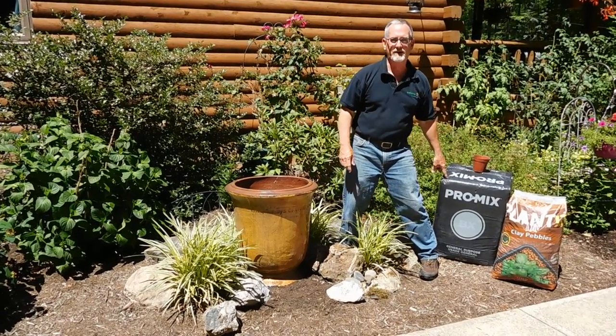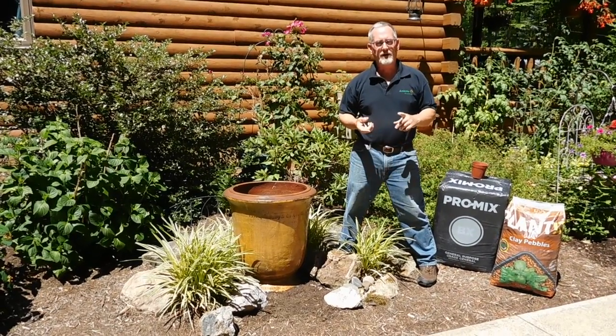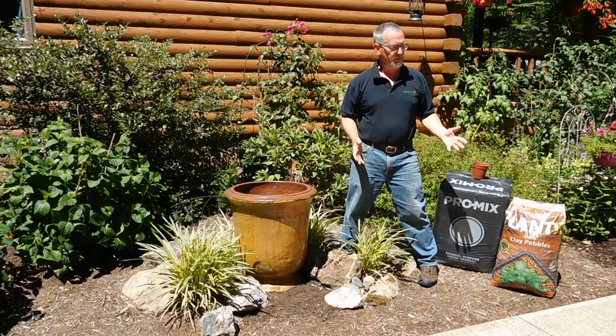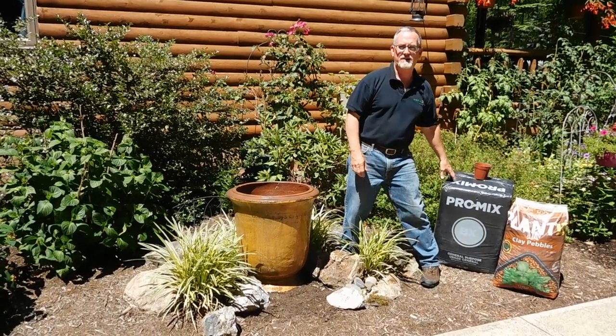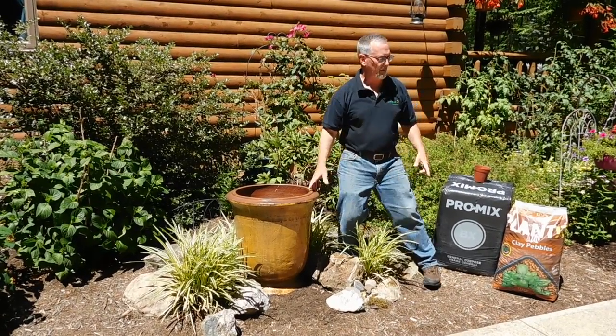Today I'm using ProMix potting soil. I also like Fafard container mix, Roots Organic, and Happy Frog. All of those potting mixes are available from Arcadia Glasshouse. I just chose this today because we have a large four cubic foot bale and we have a lot of these pots to do.